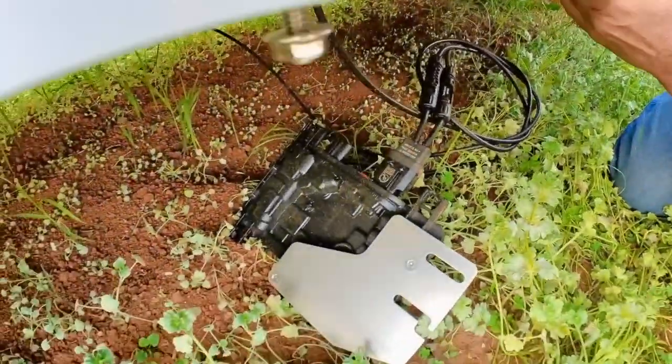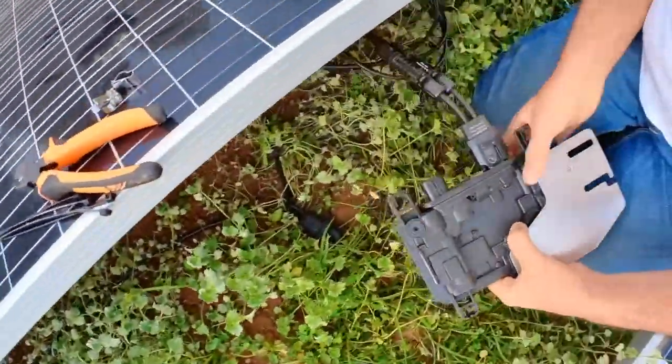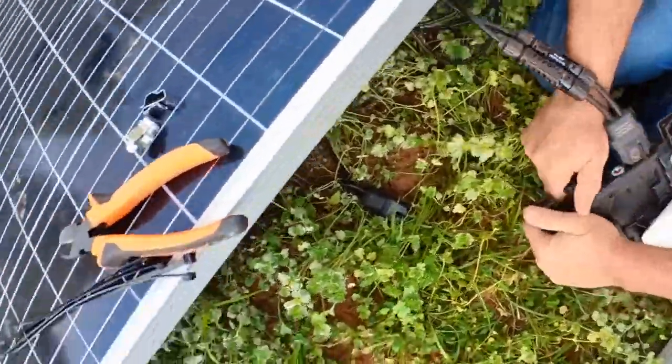I didn't have that on the right. I put that in after I put the inverter in, which was not a good idea. Alright, here we go.